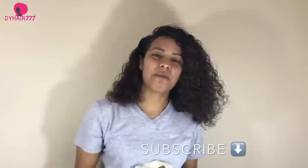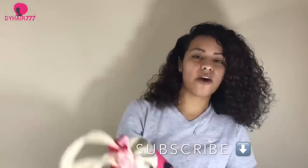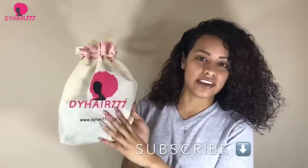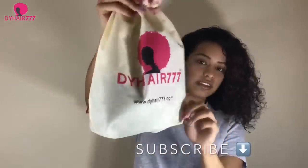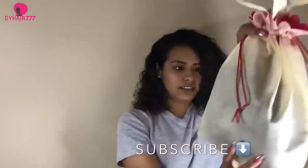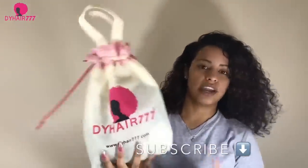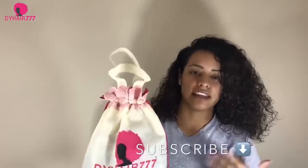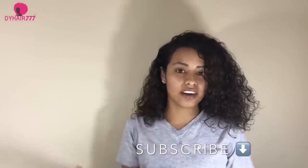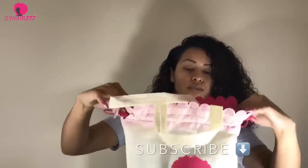What's up, it's your girl Carmen back with another video. Today I will be introducing to y'all the D.Y. Hair 777. It came just like this — it's pretty, you know, you have pink in it. This is what it looks like. I'm going to show you and review the hair and give my opinion on whether I like it or dislike it. Let me take it out and show you guys.